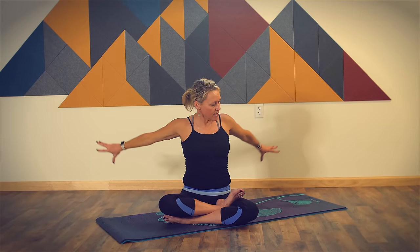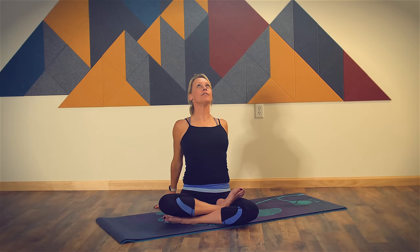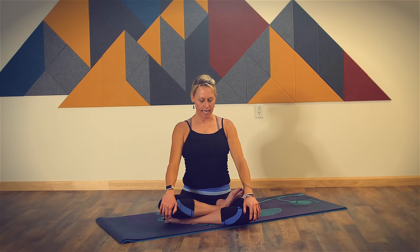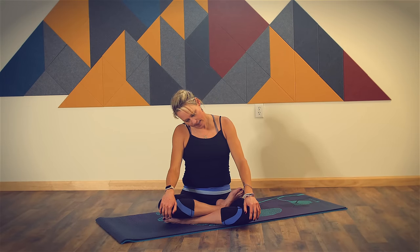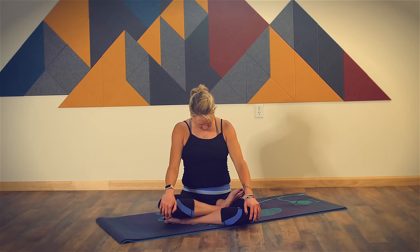Breathe in, come back to center. As you breathe out, bring both hands behind you and tent your fingertips. Inhale, lift your chest, lift your chin, take your gaze up. And as you exhale, come back to center, taking your hands to your knees and bringing your chin to your chest. Now pause here and gently rock your neck side to side, opening up your neck and your shoulders and your upper back.